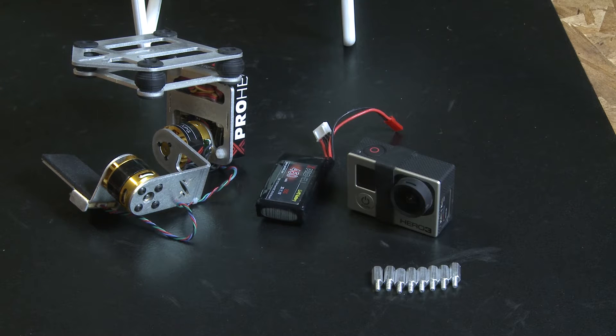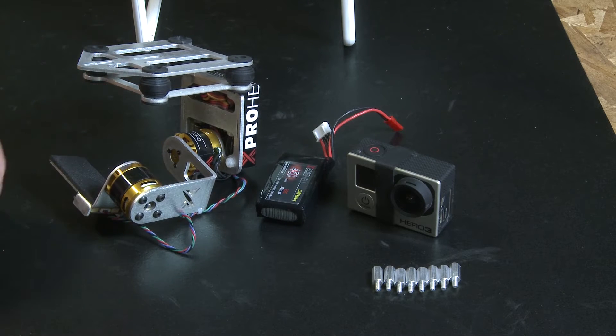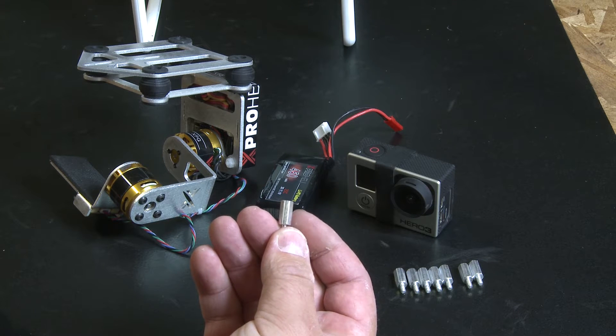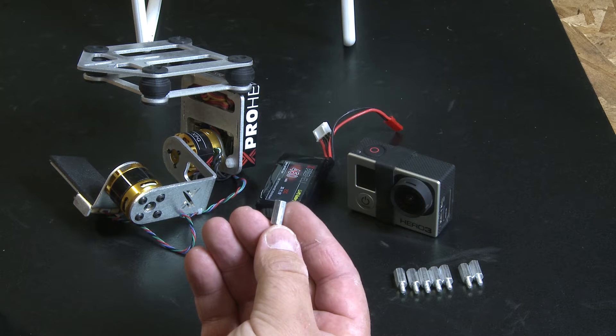After hours of test flying and reviewing aerial GoPro footage, we came up with a decision to lower the XPG Gimbal even further to eliminate a majority of the props in GoPro footage from the DJI Phantom. To do this, we are going to provide eight aluminum standoffs for the landing gear on the DJI Phantom. This will allow the landing gear to clear the DJI Phantom Gimbal assembly.